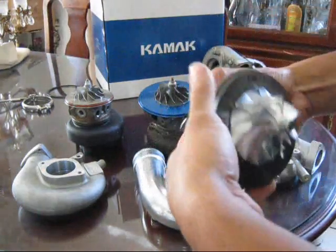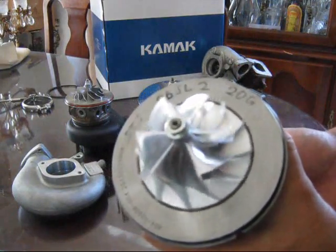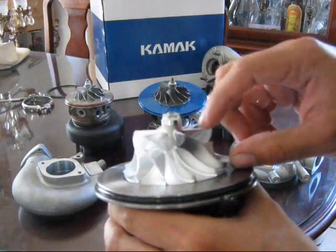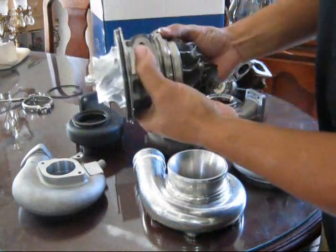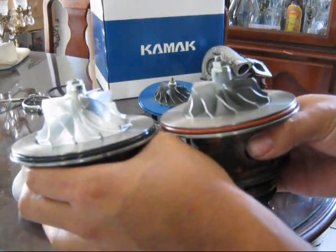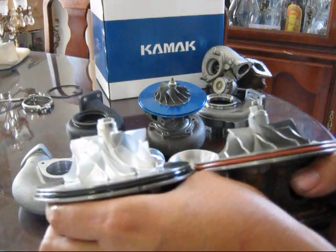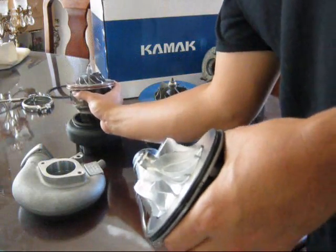This is the Kamak billet wheel — very nice machining on it. These are the extended tips, which are much taller than the Godspeed ones, resulting in more airflow. Side by side, the Kamak billet wheel is about a centimeter taller, which means you're definitely going to get more air pulled through the turbo and compressed into the engine.